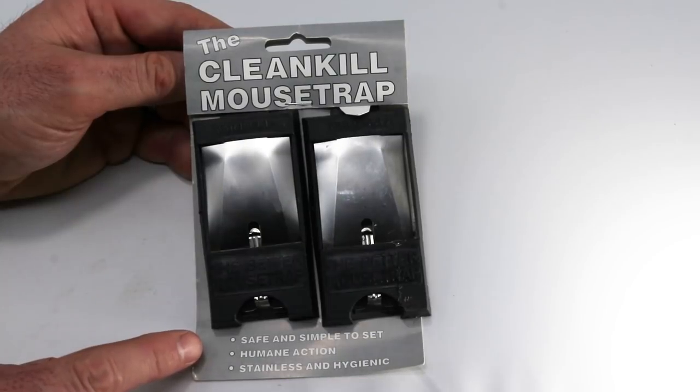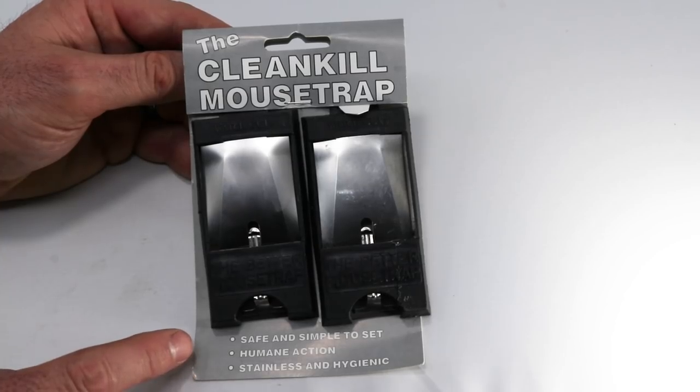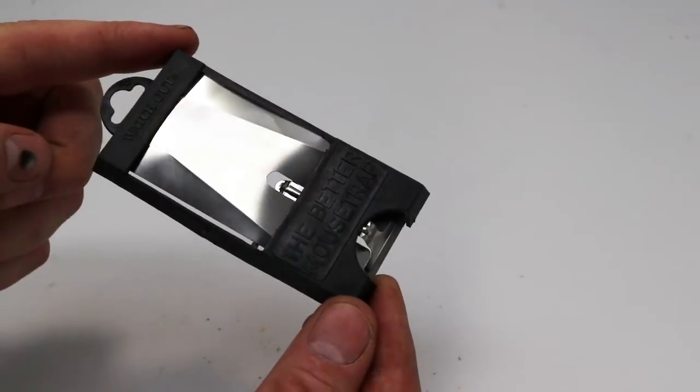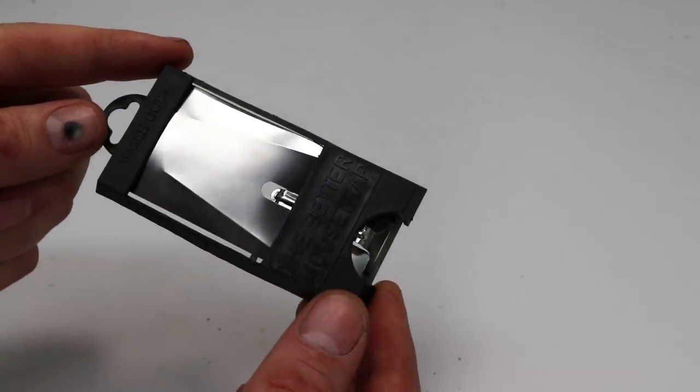It says it's safe and simple to set, has a humane action, and is stainless and hygienic. The design is really different, so let me take it out of the package and show you how it works. Here's what the Watch Out mousetrap looks like — it's flat like a regular snap trap, but it works in a completely different way.